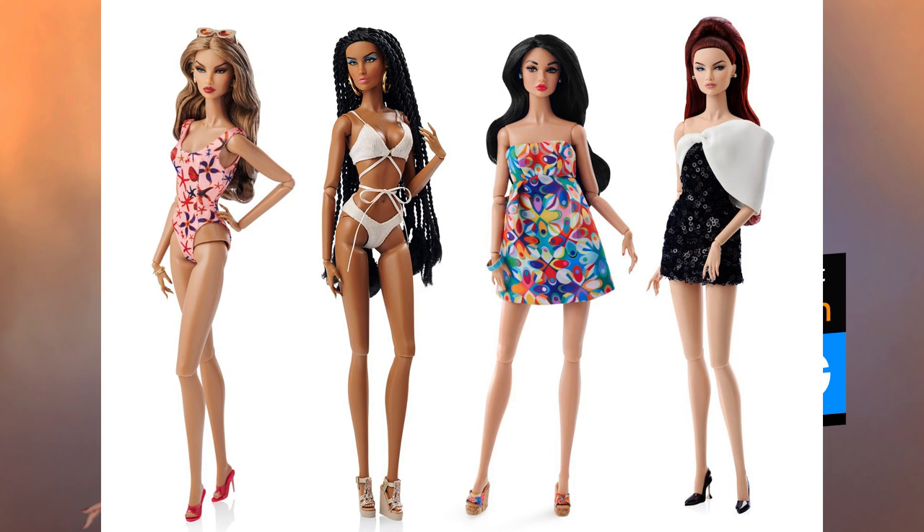The basic dolls tend to have a lower price point and a much larger edition size, which sometimes includes restocking, making them more accessible to the general public.